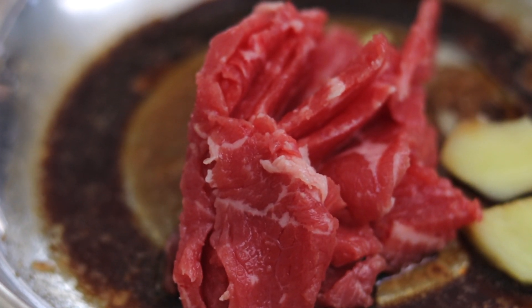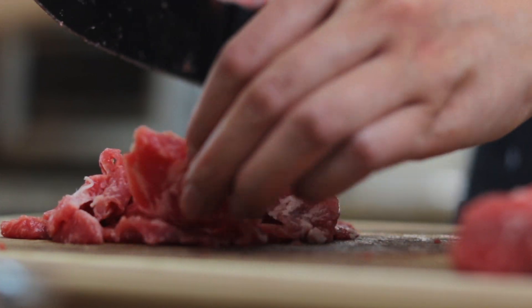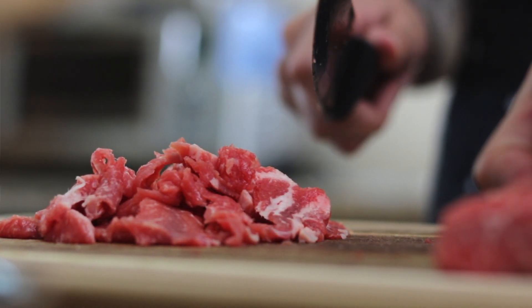Usually this dish calls for flank steak but that cut of meat can get expensive sometimes, so I like to use a cheaper cut of meat like strip loin or sirloin. Today I'll be using strip loin because that's what looked nice today in the store. We'll be velveting the meat so a more tough piece of meat can still end up very tender.